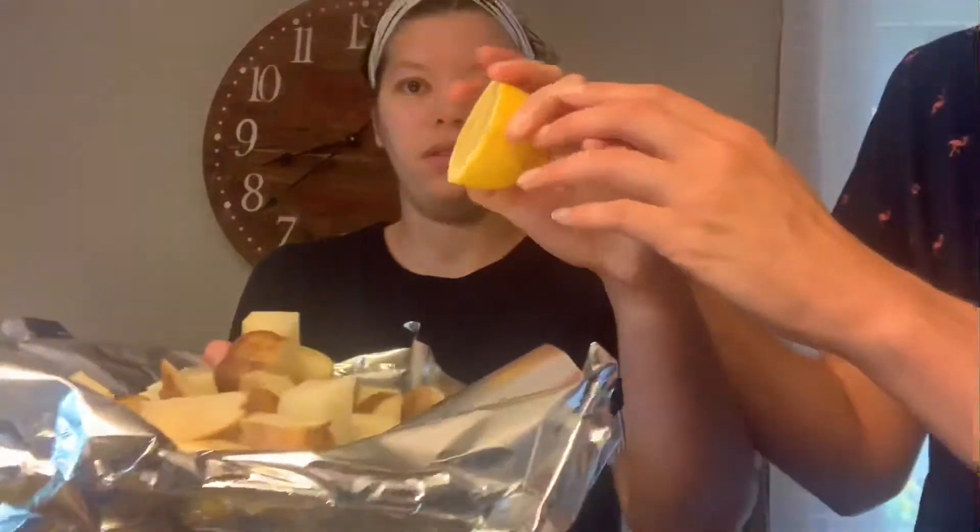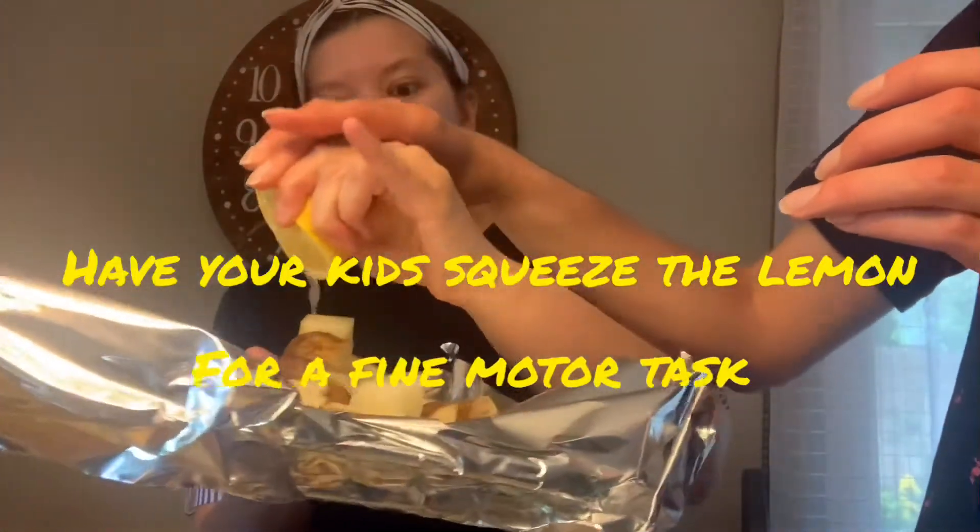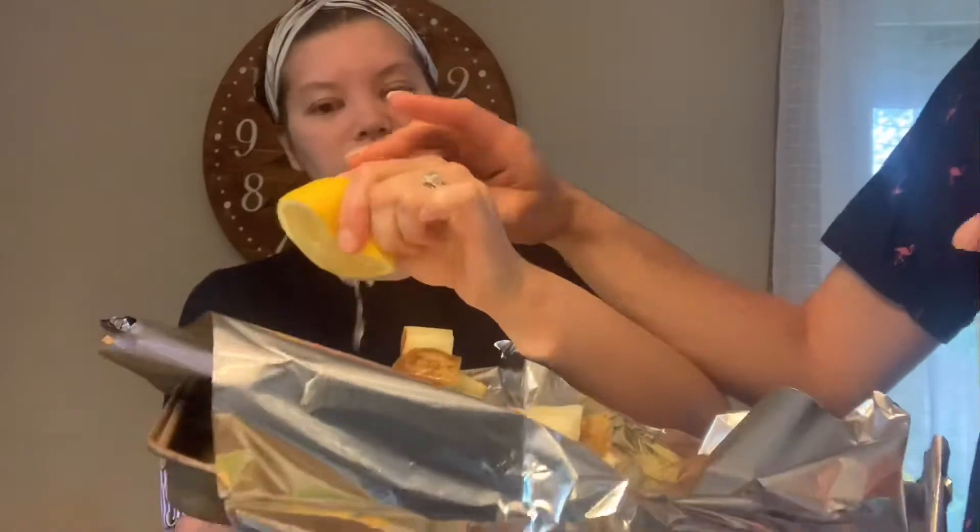Another great way to get your kids in the kitchen is to have them garden with you. Clayman, do you want to squeeze the lemon on the potatoes? There you go, nice job. Having them squeeze lemon on top — that's a good fine motor task. Good job Clayman.